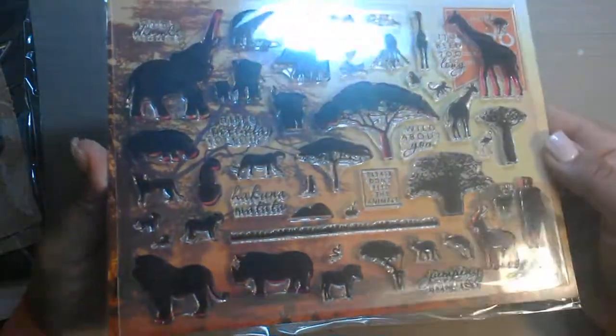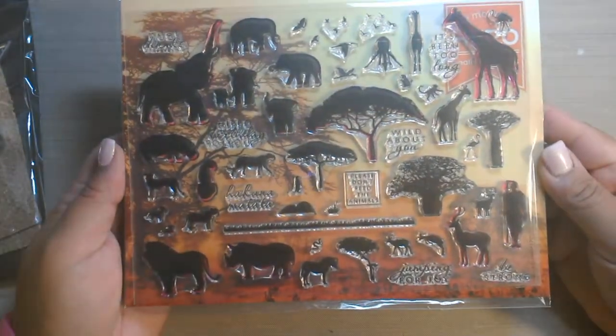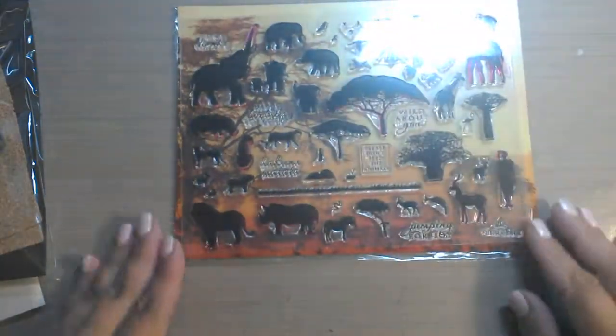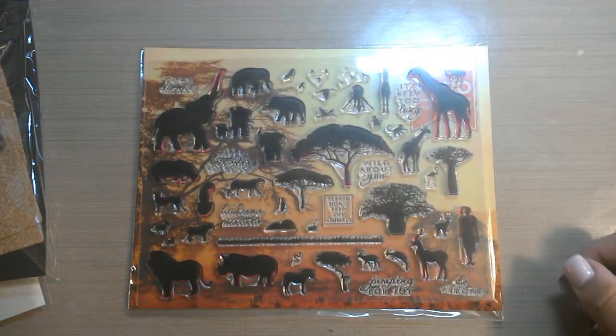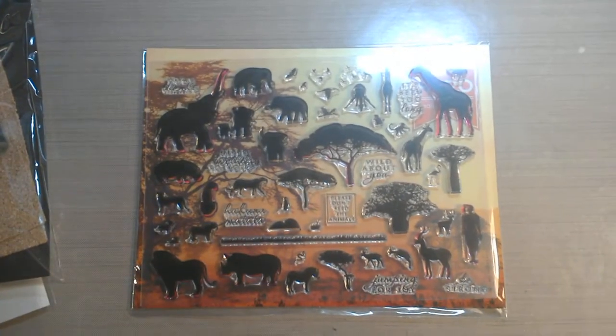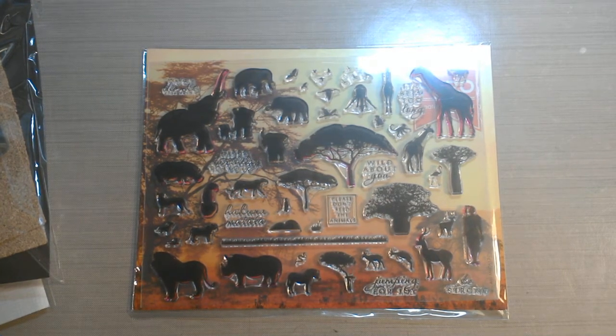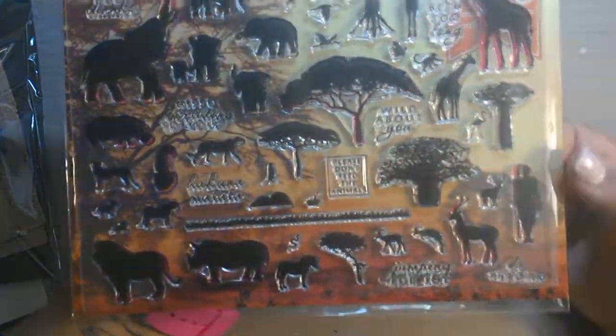So the stamp set itself — the images are very solid and that's what attracted me to these stamps. I like to do sunset type backgrounds and there's a video on my YouTube which is 'quick sunset backgrounds.' I love to do them and I think these stamps would be so beautiful because they're solid images. So you have so many different safari images here.